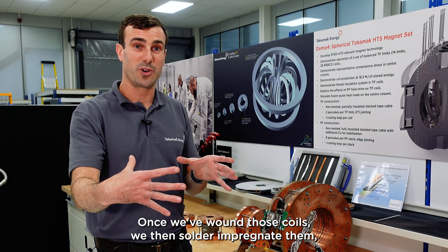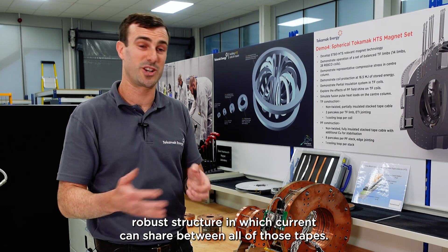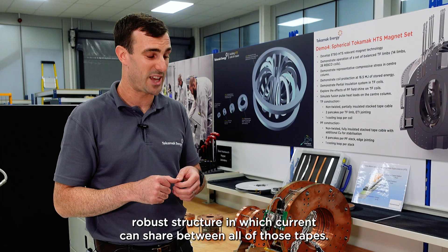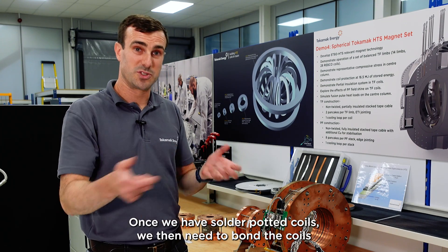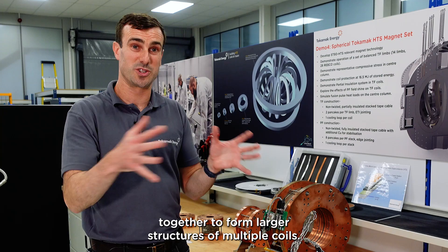Once we've wound those coils, we then solder impregnate them to create a consolidated, robust structure in which current can share between all of those tapes. Once we have solder potted coils, we then need to bond the coils together to form larger structures of multiple coils.